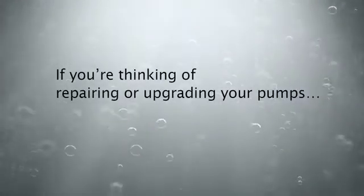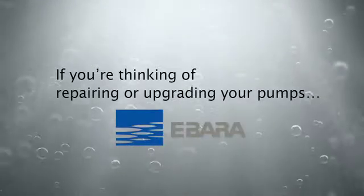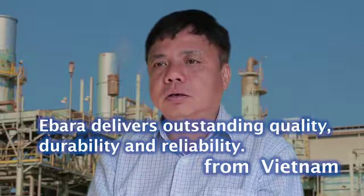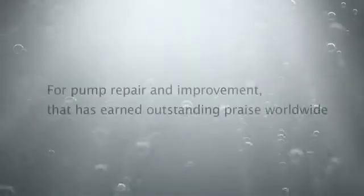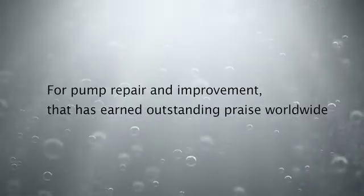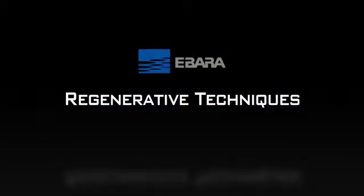If you're thinking of repairing or upgrading your pumps, think of EBADA. This is the function of EBADA pumps. The first thing about quality is that the pump is better. For pump repair and improvement that has earned outstanding praise worldwide, you can rely on EBADA's original regenerative techniques.